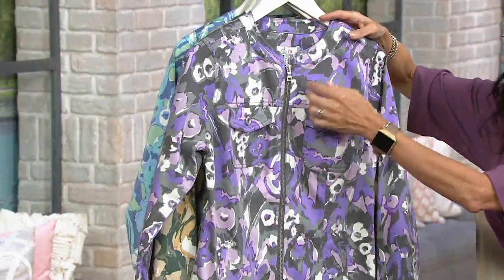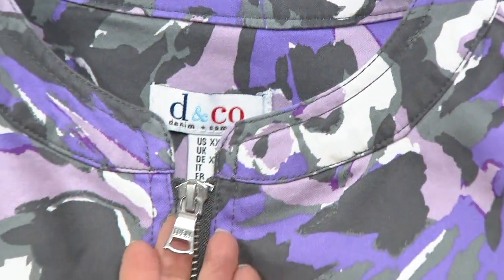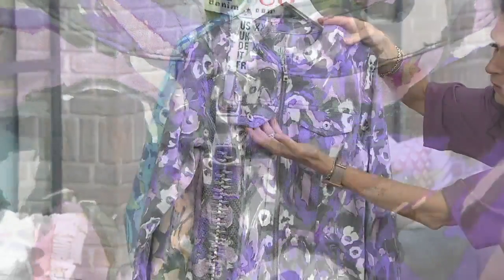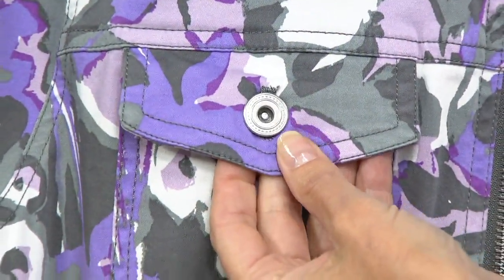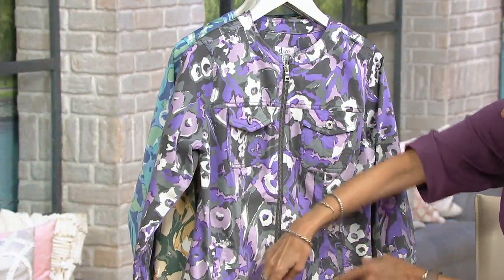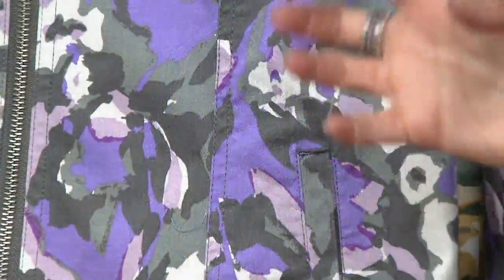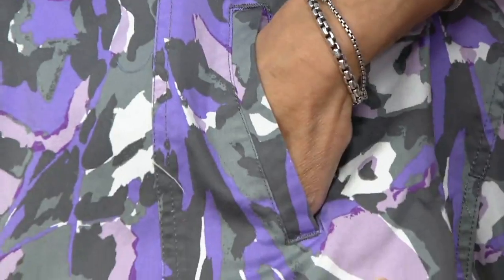It starts out as almost a collarless jacket, almost like a little mandarin collar, with a substantial zipper pull. You've got two working front pockets with great button detail, and just below the pockets there's a nice seaming detail that gives this a good shape.